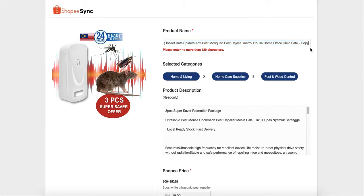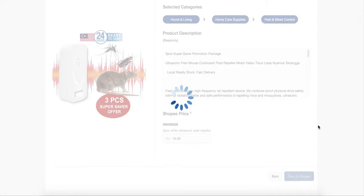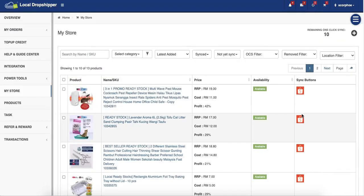If the title is too long, you can just edit it until it reaches the maximum character limit. Then click 'Sync to Shopee', wait for a while, and you'll get a 'Good job, successful' message.